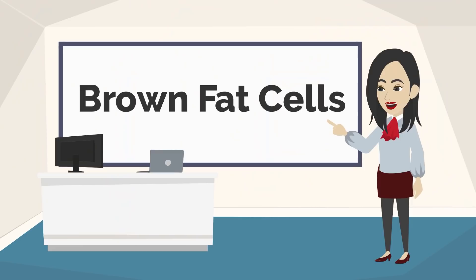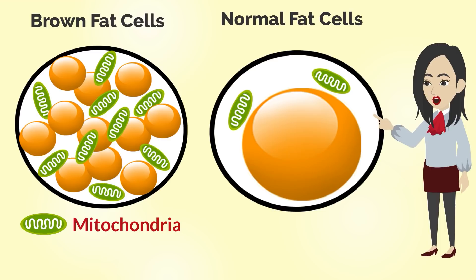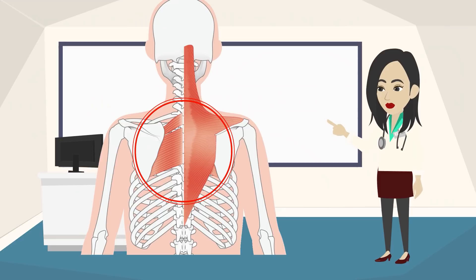But don't worry! Activate your brown fat cells with me! Do you know about brown fat cells? Brown fat cells contain more fat-consuming mitochondria than normal fat cells. Brown fat cells are abundant, especially in between the shoulder blades.